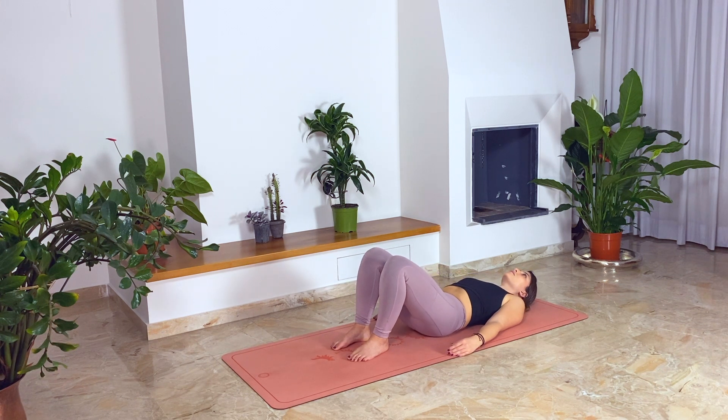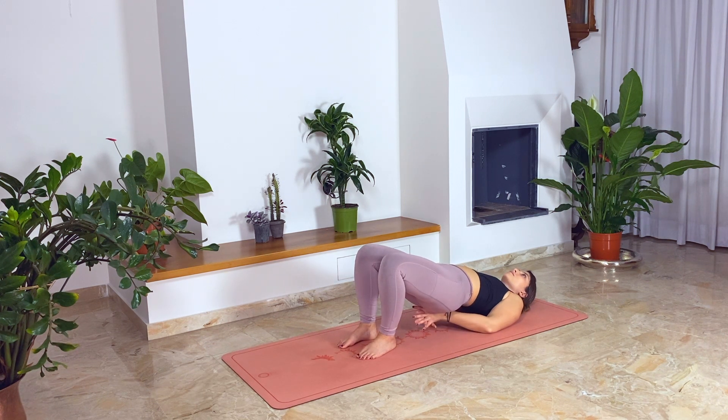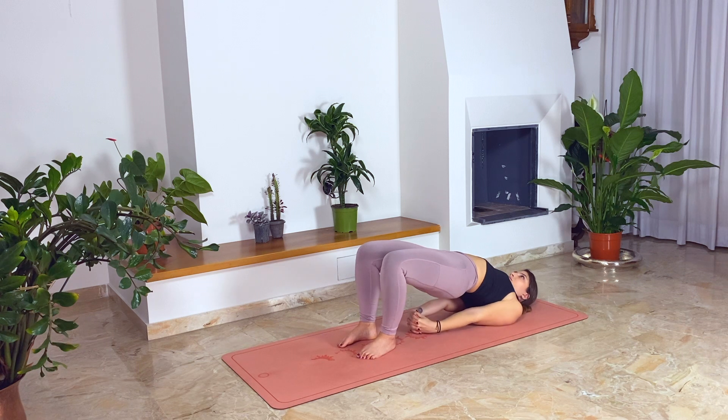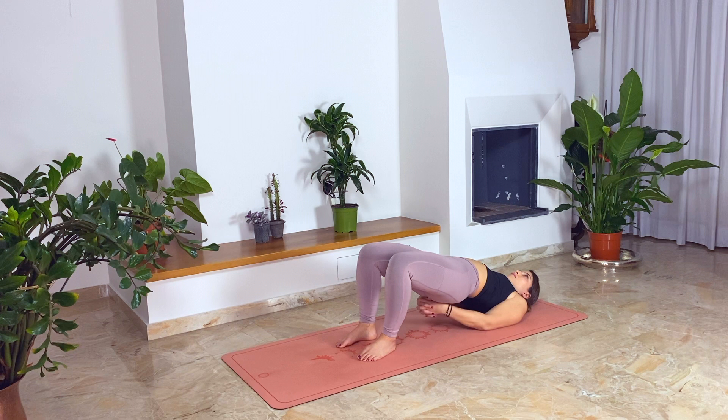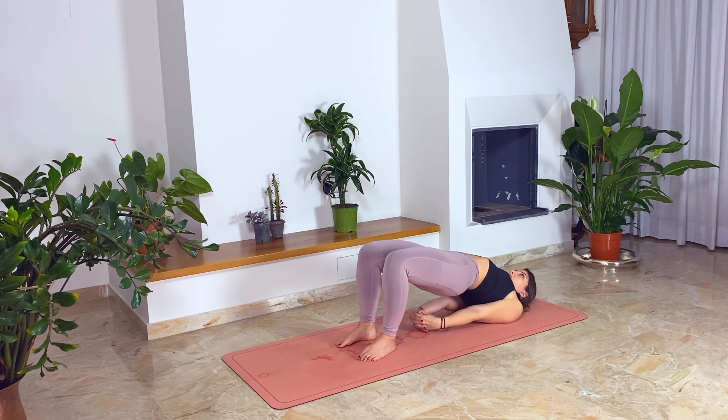And release. Again, lift your glutes up. And try this time to also push your chest up and open your chest more. Cross your hands behind your back. And release. One last time, when you inhale, lift your pelvis up to the sky. Cross your hands behind your back and open your chest. And exhale, release.